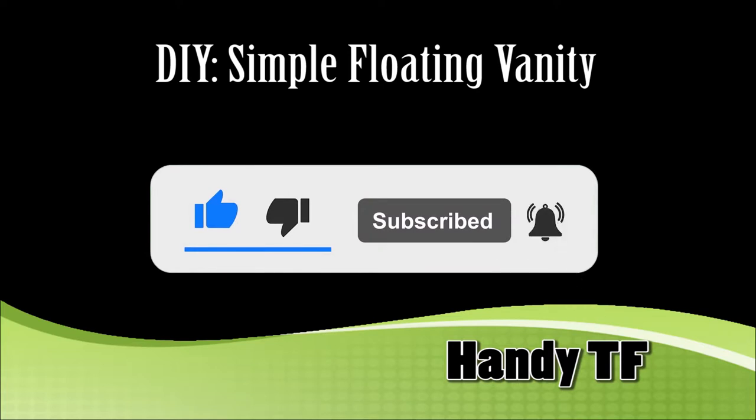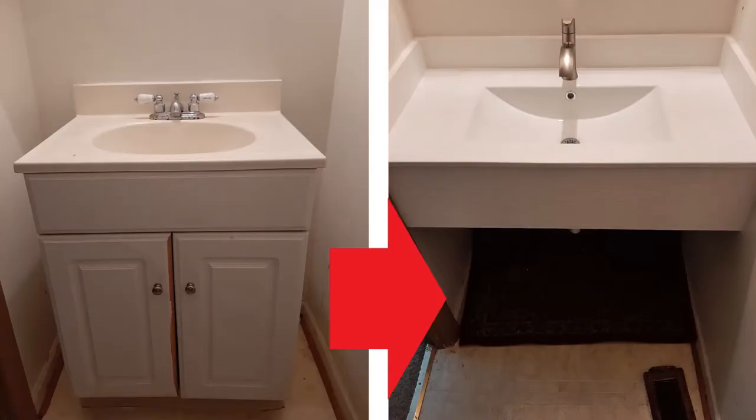Hi, this is Handy TF. In this video, we are going to replace the vanity on the left with the floating vanity on the right.